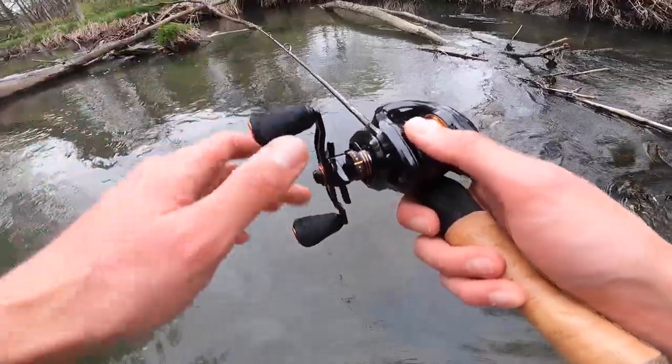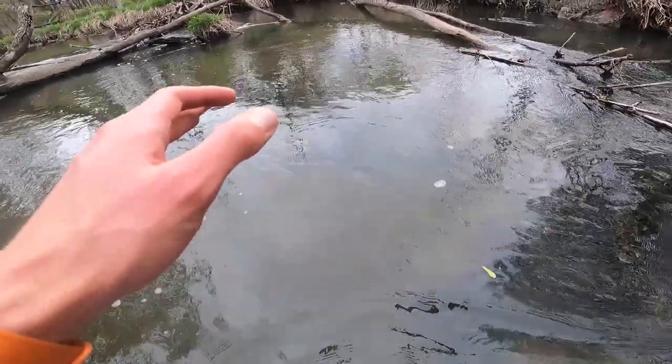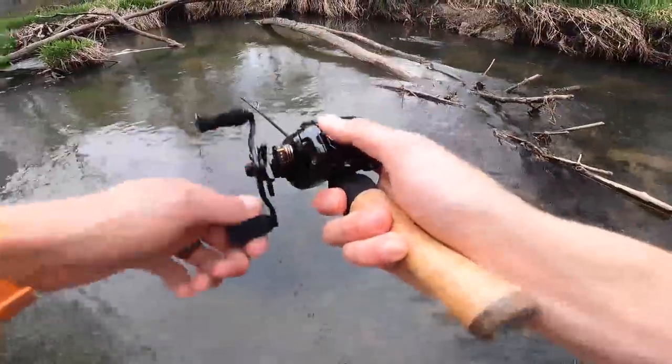This is honestly where BFS comes in handy because I've got these little precise spots where I need to cast. With spinning, I'm afraid I wouldn't have quite enough accuracy. That's beautiful right there — it's going to pay off. Good cast.